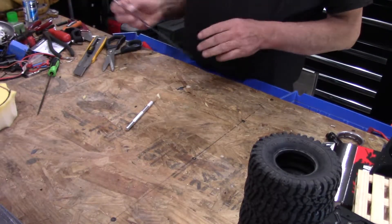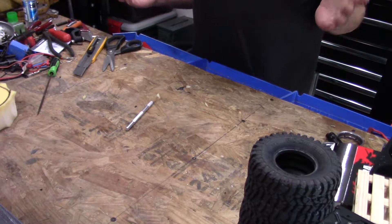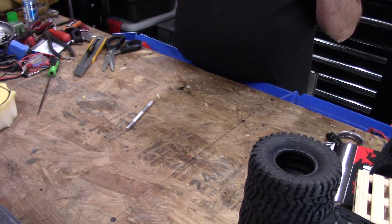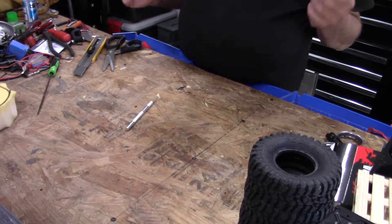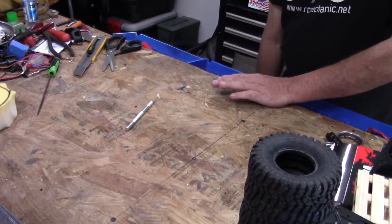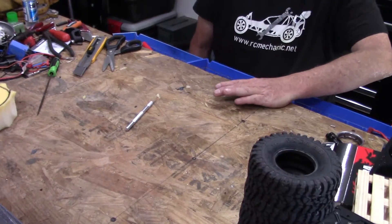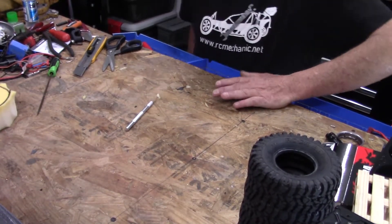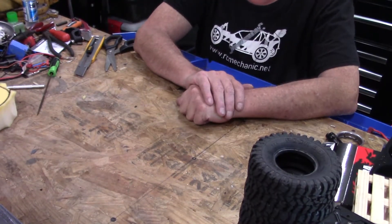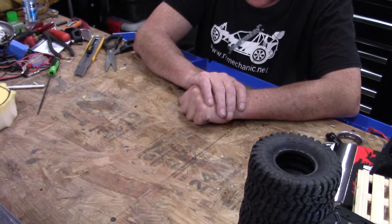Hey everybody, this is Kelly with RC Mechanic. Today we're going to do an experiment with tire foams. This is one of those things that I know a lot of hobby places charge way too much for. I don't know the science of tire foams or if there is one — the density of foam and all that stuff — but I thought I would try actually making my own today.